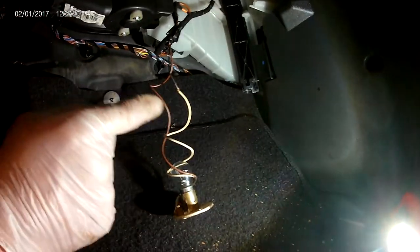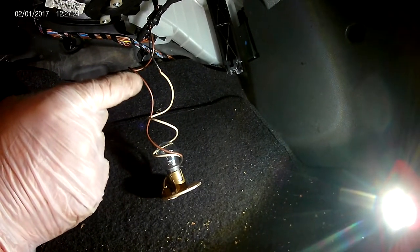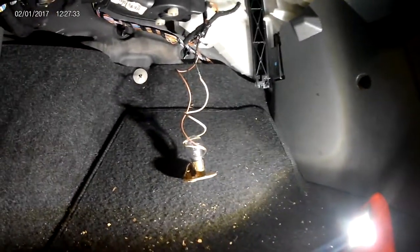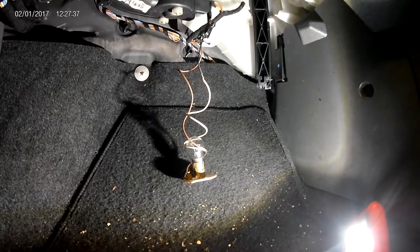Plug in a bulb as a test light. Don't use a test meter, because a test meter doesn't require enough resistance in it to make it work, so a bulb is far more accurate for this. Just switch the ignition on — some cars need the engine running to live up the heater circuit.